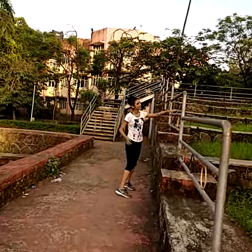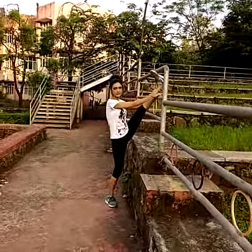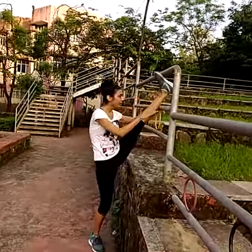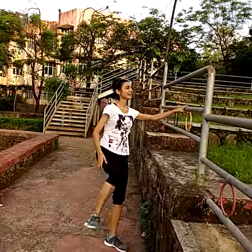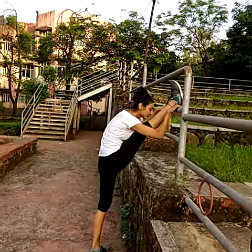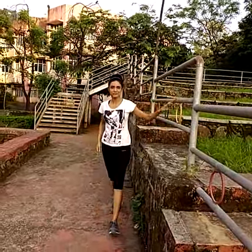You can also stretch back. And always do it with both the legs. Balance over here. Simple stretch.